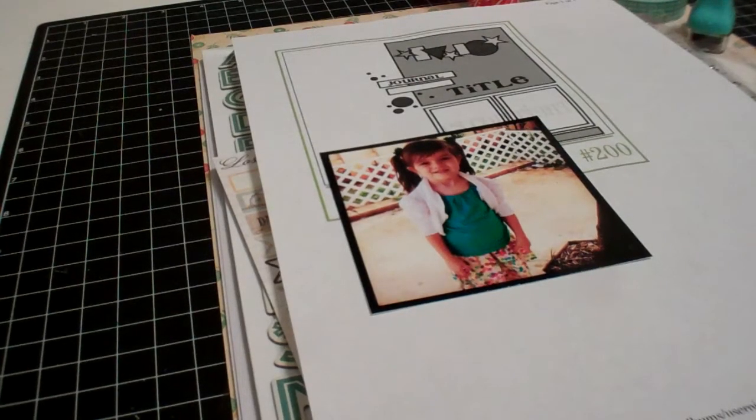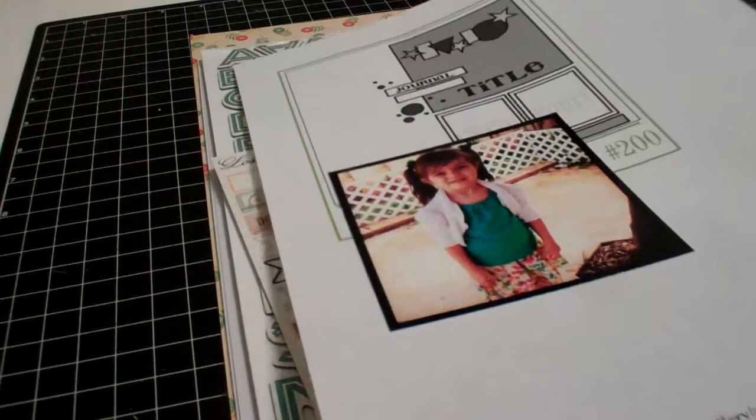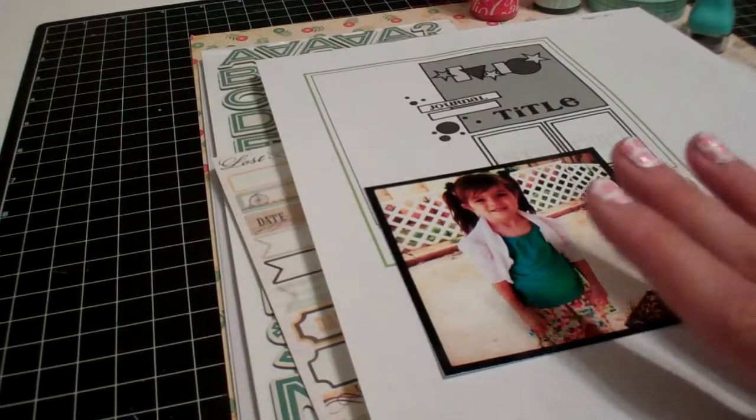Hey guys, it's Shawna and I'm back with another video. Today I'm going to do a start to finish layout video. I'm going to try to get this done as quick as possible so that I'm not letting you watch a 30-minute video, but it just might be.